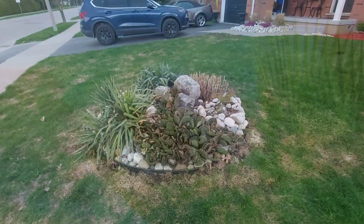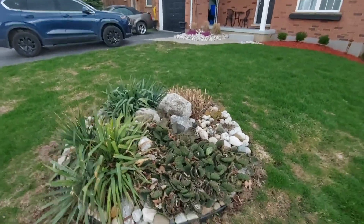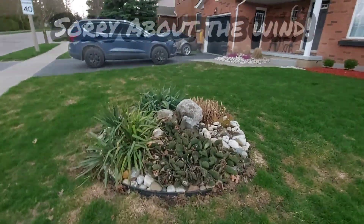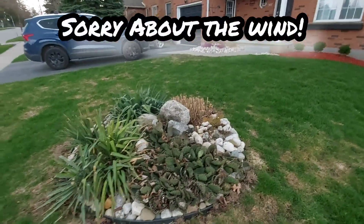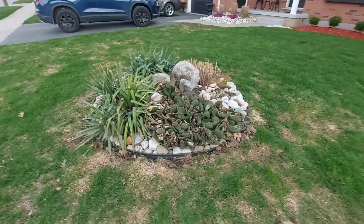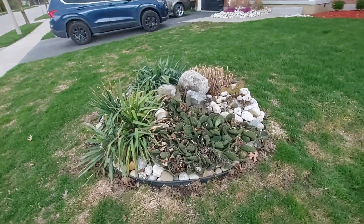Hey guys, welcome back to the channel. Sandor here. Today's video is about growing cactus in colder climates. A lot of you guys know that I live in southern Ontario, Canada — my area here is zone 5b/6a — and we do have some native species, or we used to have some native species, and we still do in extreme southwestern Ontario.